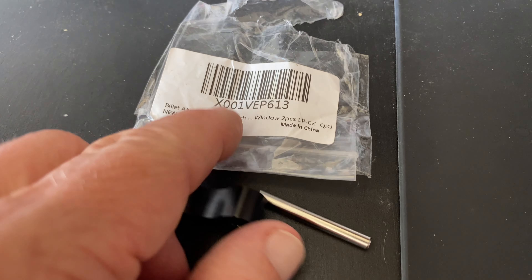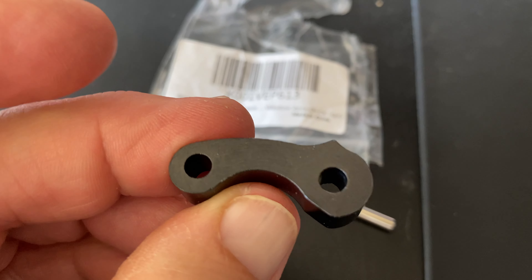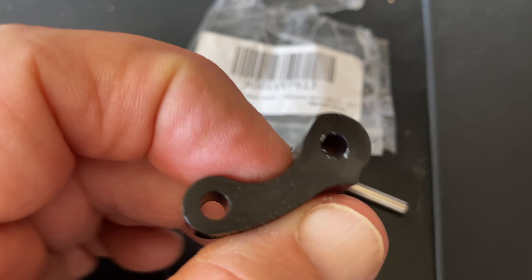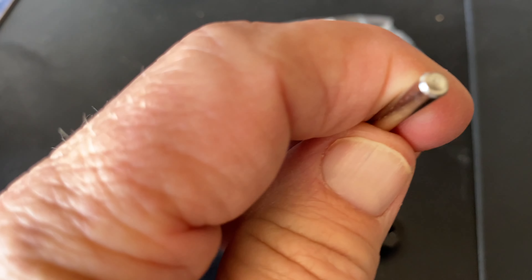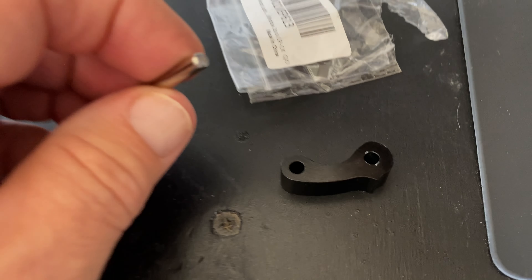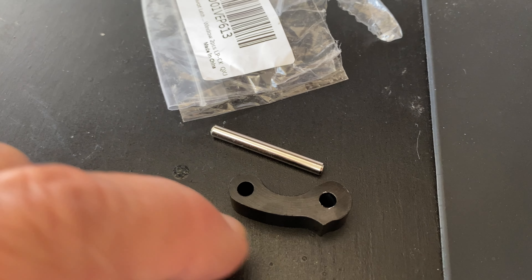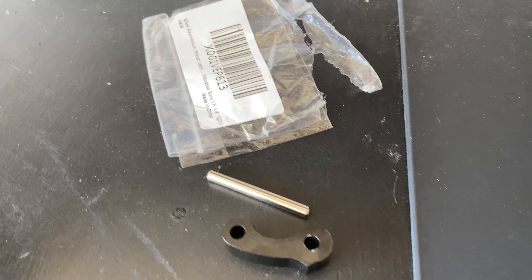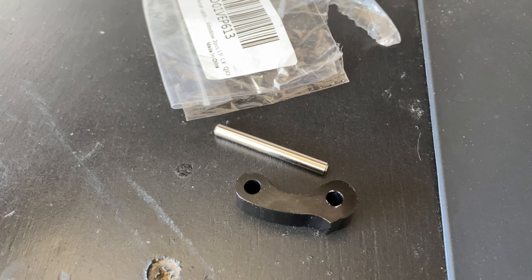This kit I got off Amazon is pretty cool. It comes with a black anodized billet aluminum machined replacement arm, and it also comes with a little pin to punch the roll pin out, so you don't need to buy a punch set. Everything you need comes with this — you get two arms and the punch pin. You just need a hammer and a Phillips screwdriver. Not a bad deal for about $8.